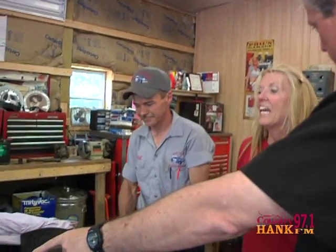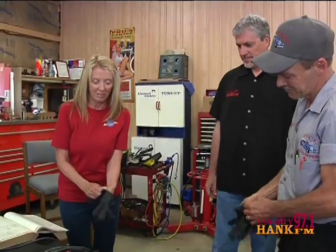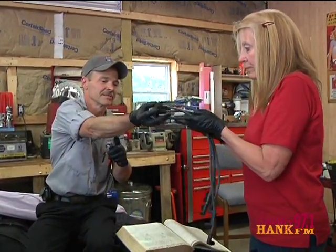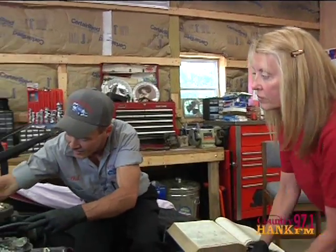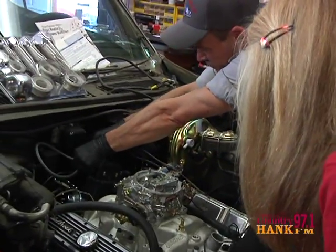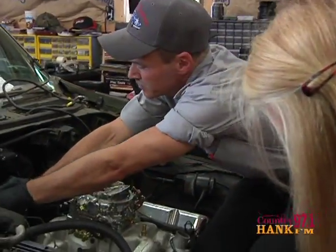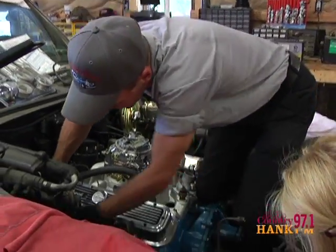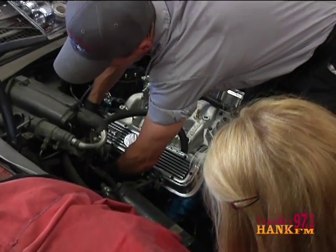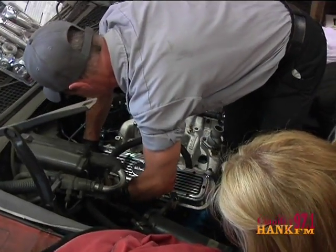Would you have been able to identify the distributor cap there without having it pointed out? No. I just know that that is an engine. All right, you take those. What we do is when you push these down — hear that snap? Yes. That's what counts. And that goes through here, like that. Then you come around here, and again when you push it on — hear that snap? I heard it. That's how you do it.